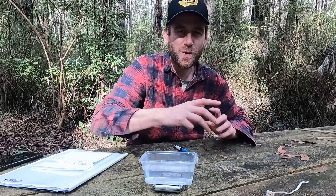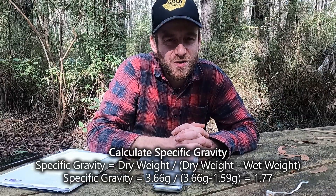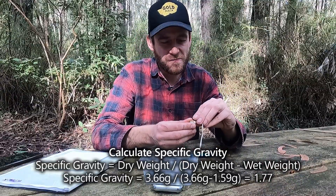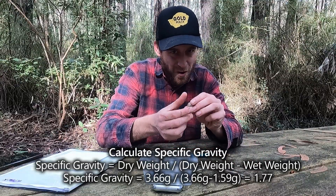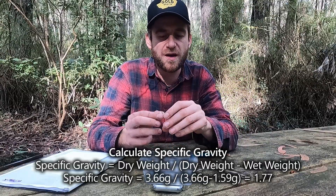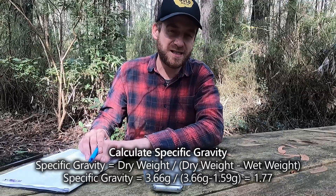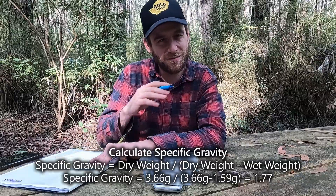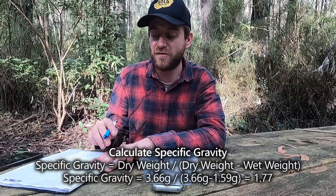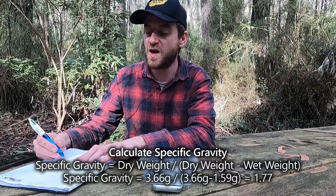Once you've got your dry and wet measurements, you can work out the specific gravity. The formula is: dry weight divided by (dry weight minus wet weight). I'll put that calculation on screen and in the description. So for mine, the dry weight is 3.66 grams divided by (3.66 minus 1.59), which gives 3.66 divided by 2.07, giving a specific gravity of 1.77.